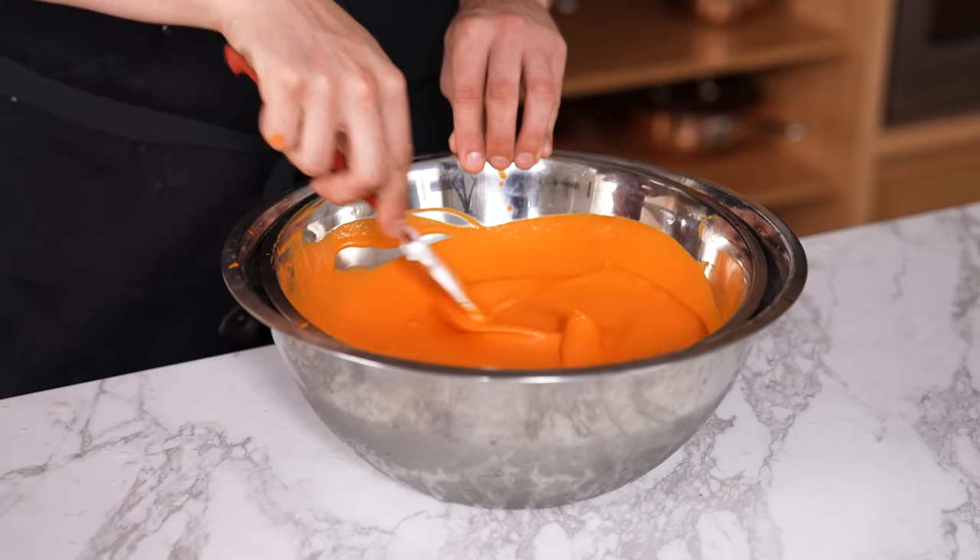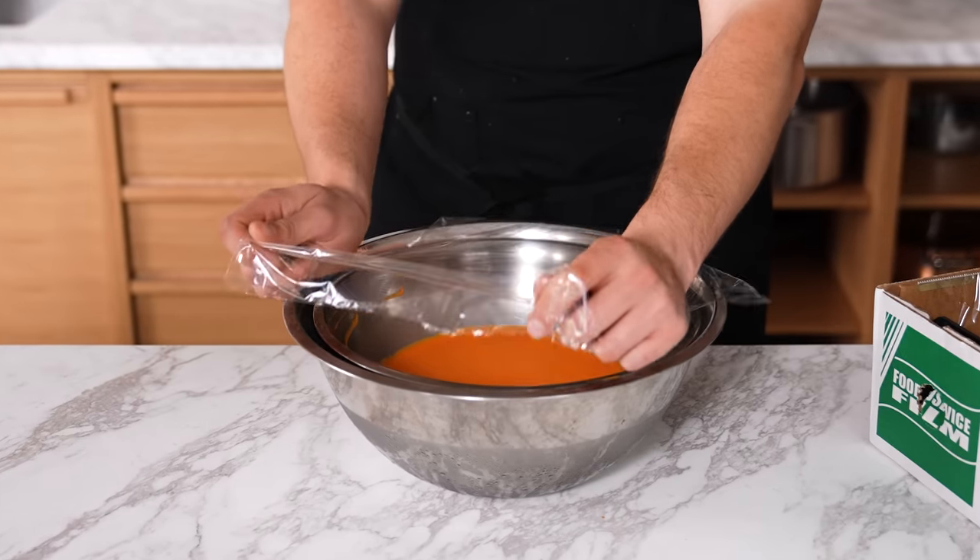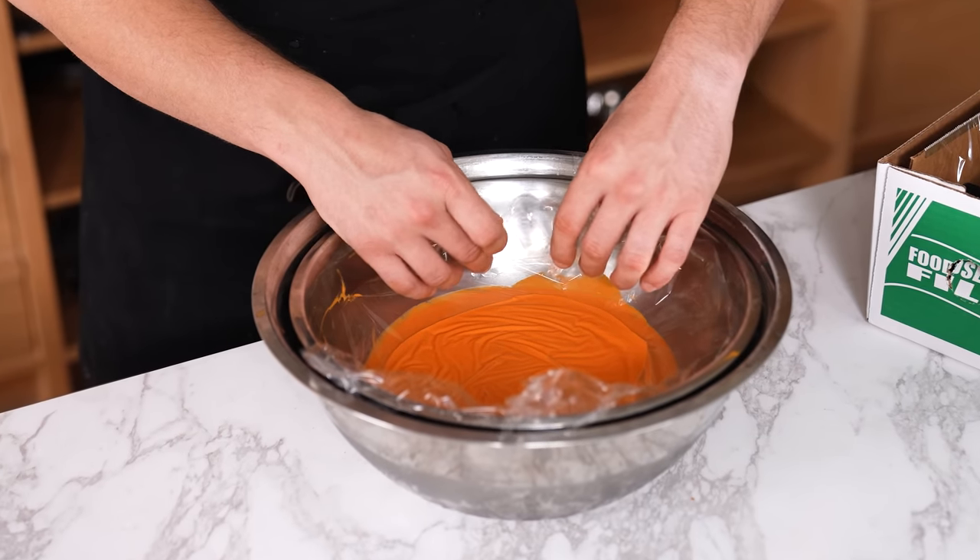Stop sauces from getting a skin. If you have a sauce, drink, soup, or stew that develops a gross film on top, simply place a piece of plastic wrap directly on top so it suctions to the liquid — and this will stop it from forming a skin.